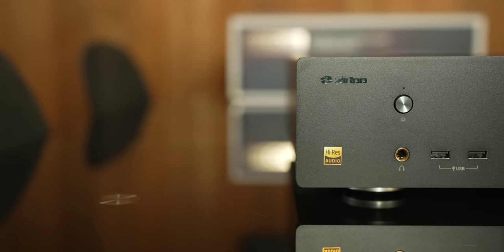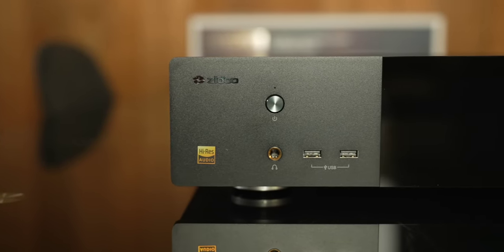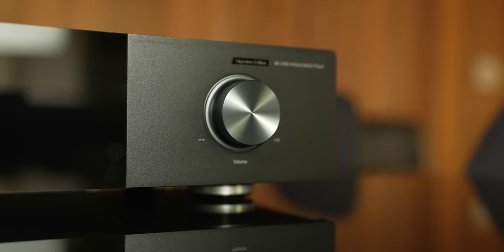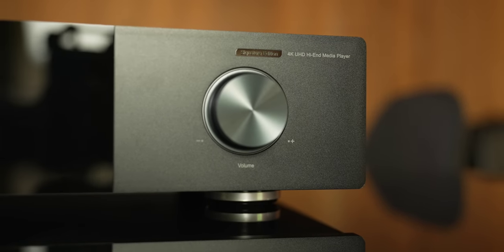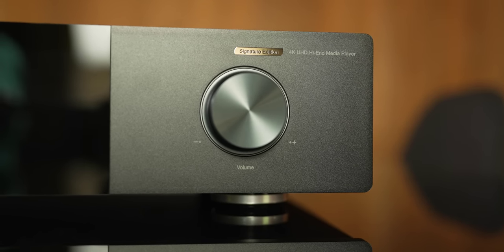On the front panel from left to right, we have a power button, a headphone output, and two USB-A ports. In the middle, there is a five-inch touchscreen OLED display which looks really nice when the unit is on and is very responsive. On the right, we have a volume knob. Why a volume knob? Because you can use the Neo Alpha as a preamp and connect it directly to an amplifier or to powered speakers.